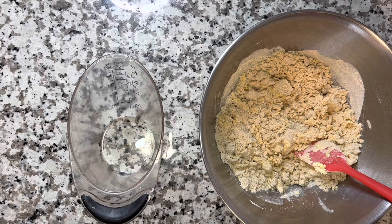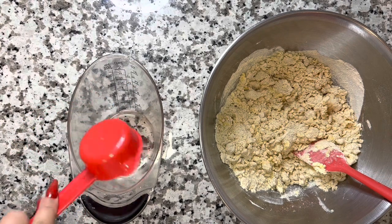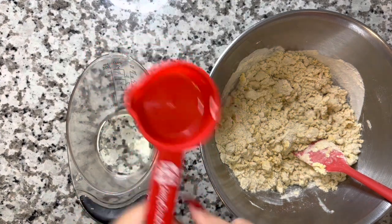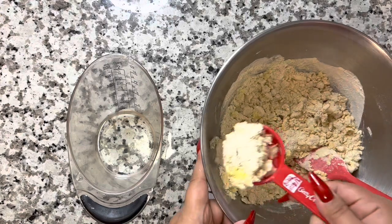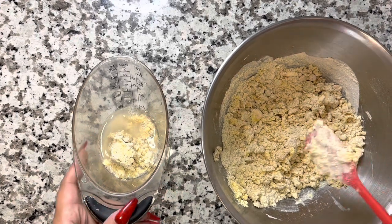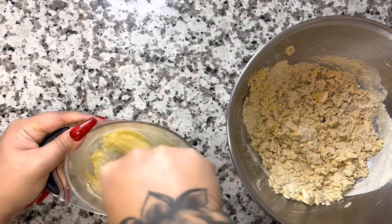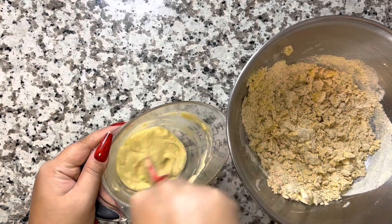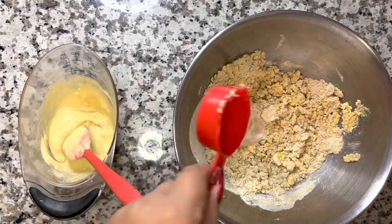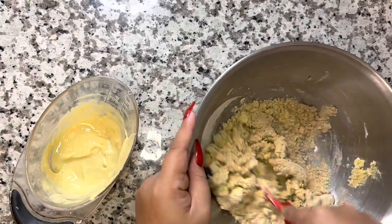Now that everything is all stirred up together as much as possible, I'm going to get a separate container and put one fourth cup of water in there — this is actually going to be what I dip the cake pops into once they're done, creating the icing. It has all the ingredients of the cake pop so you're not adding extra calories. Then I'm going to add another one fourth of water into the main batter.